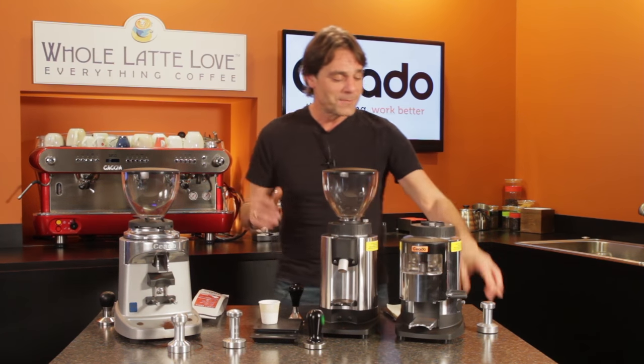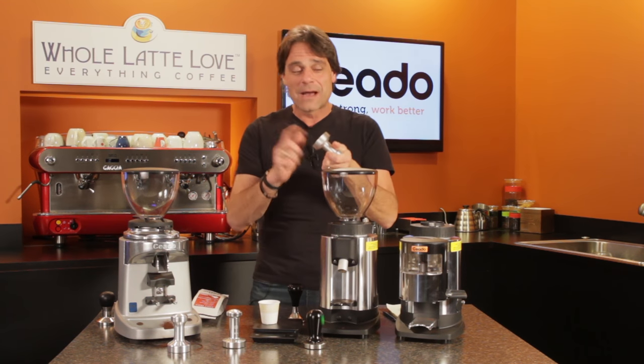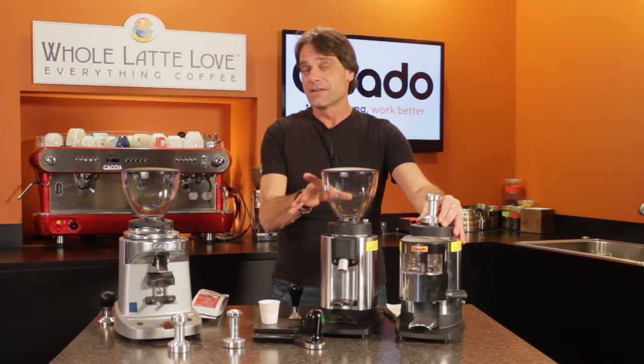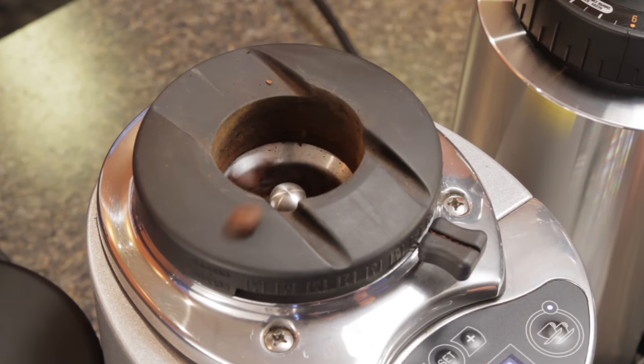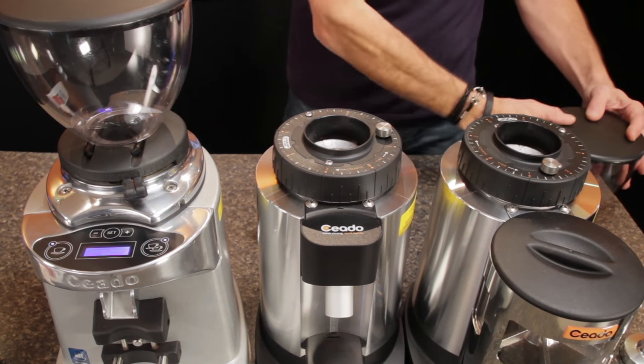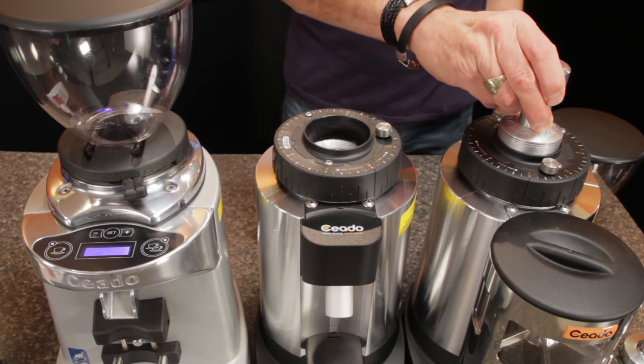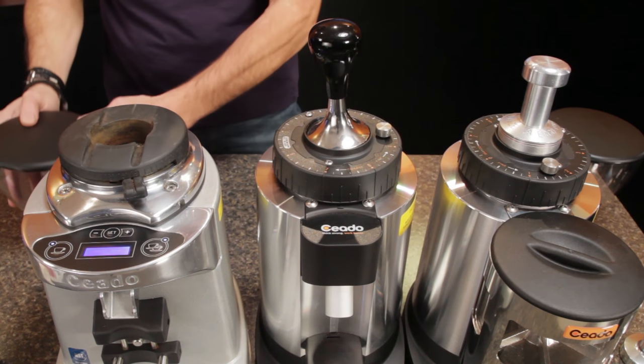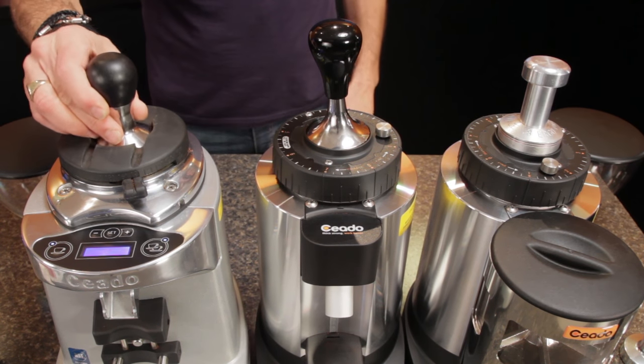So the cool little trick: a 58mm tamper — you've always got one of those around — fits like a glove in the tops of all the Chiato Grinders to stop that popcorning. I've got the E6X here, an E5P — works perfectly with that one. All the way up to their big bad boy, the E37S, one of my favorite grinders ever. Fits right in there perfectly.